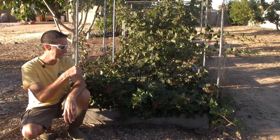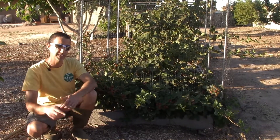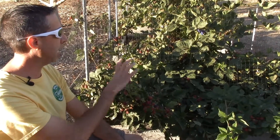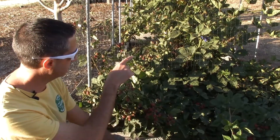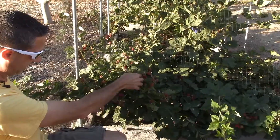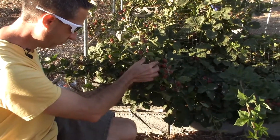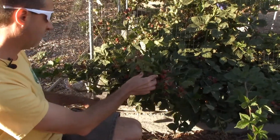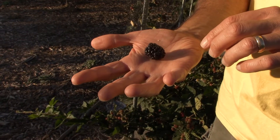Now, two and a half years later, we have fruit. You can see we have some ripe fruit in here, along with fruit in varying stages of ripeness — some red, some green. One of the great things about the way we do our netting is it's very easy to get in and get to the fruit. That one came off nice and easy — a very, very good fruit size.